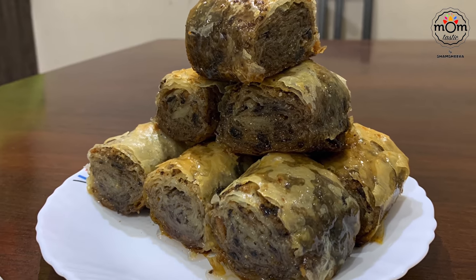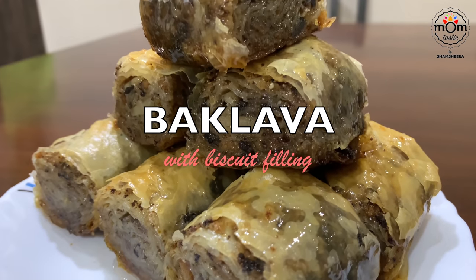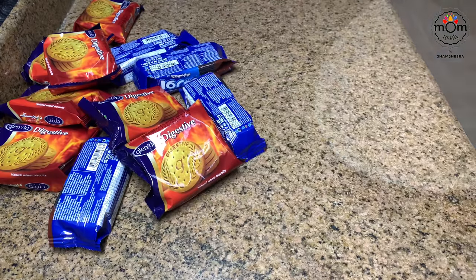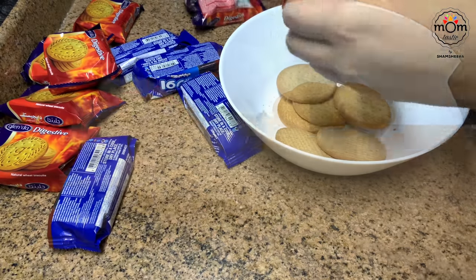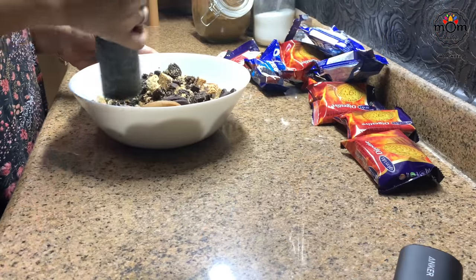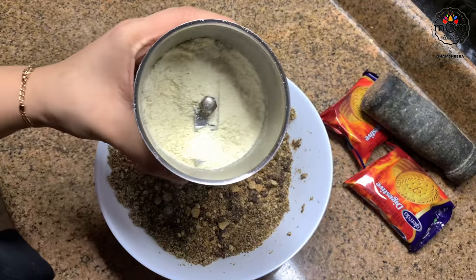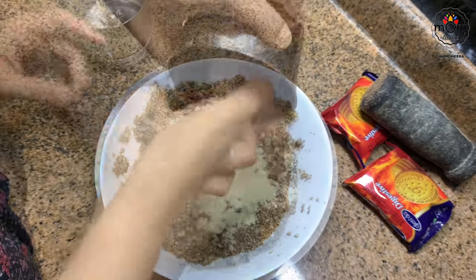If you're following me on Instagram you must have seen the pictures, and one of them is a baklava with a twist. I had a lot of biscuits lying around which I wanted to make use of. My favorite Arabic sweet that I can have at any time of day is baklava — the pista baklava is always my favorite, but here I used crushed biscuits, which also went well with a different taste. I crushed some digestive and Oreo biscuits and added some cashew powder left from the last sweet preparation.